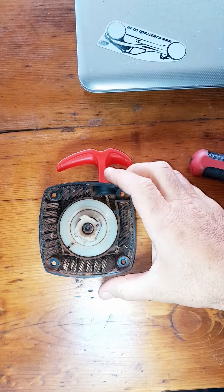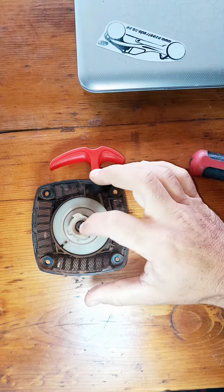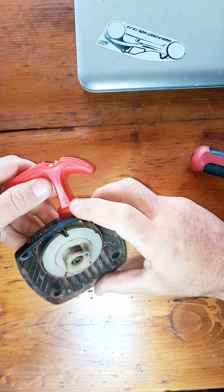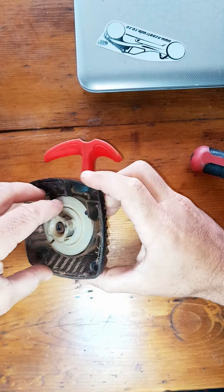I just want to quickly make a video on easy pull start disassembly. One of my customers disassembled his to replace the rope and now he has a bunch of washers and doesn't know where they go.